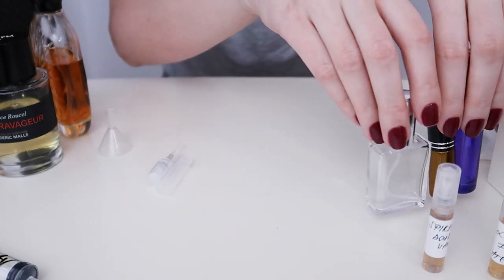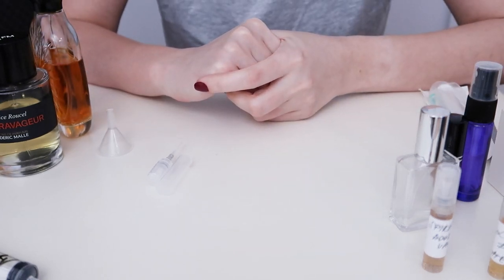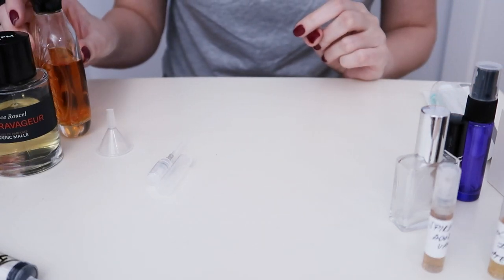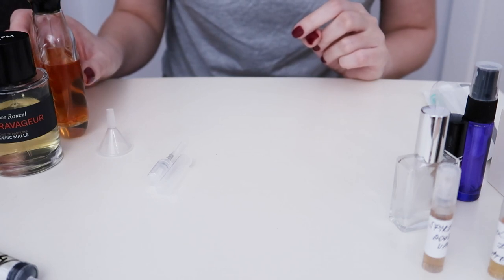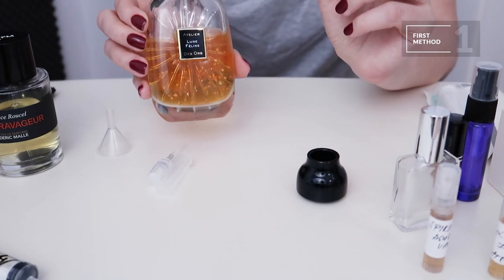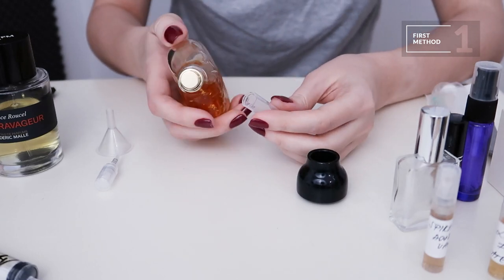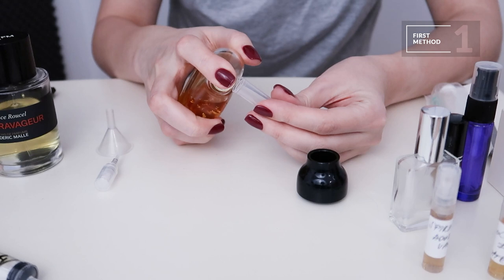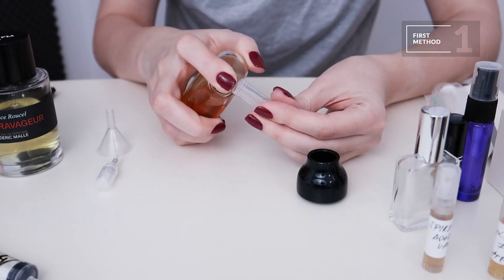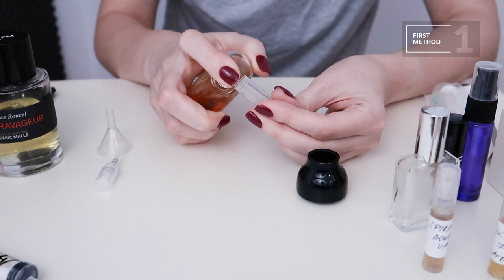So, three ways to make a decant. First of all, the simplest method: spraying directly. You take a bottle of perfume, take the decant bottle, and you just spray directly inside — just like so. This is the easiest and most simple method.